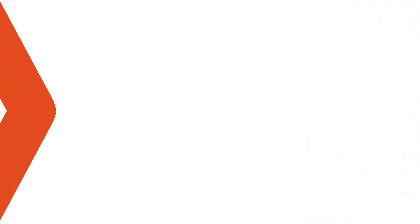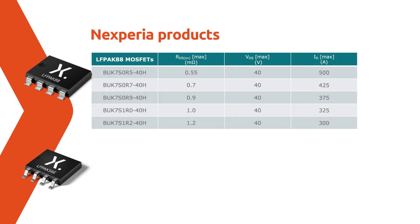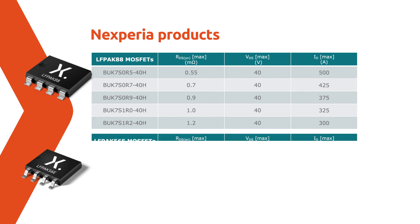The demo uses automotive power MOSFETs from our 8x8mm LFPAK88 portfolio, with devices down to a super-low RDS(on) of 0.55mΩ and a measured high current rating of up to 500A. For more compact systems, our enhanced 5x6mm LFPAK56E package offers 81% space-saving compared to D2PAK alternatives.